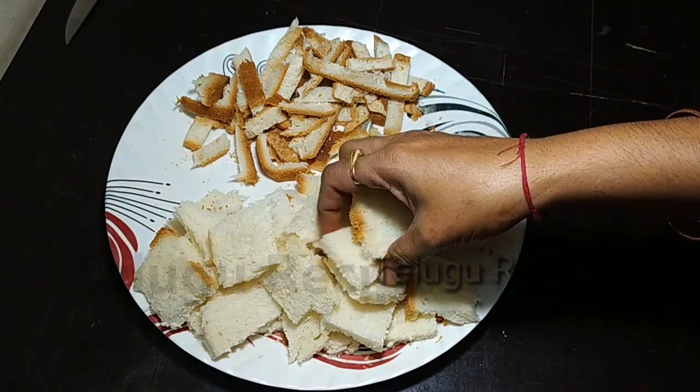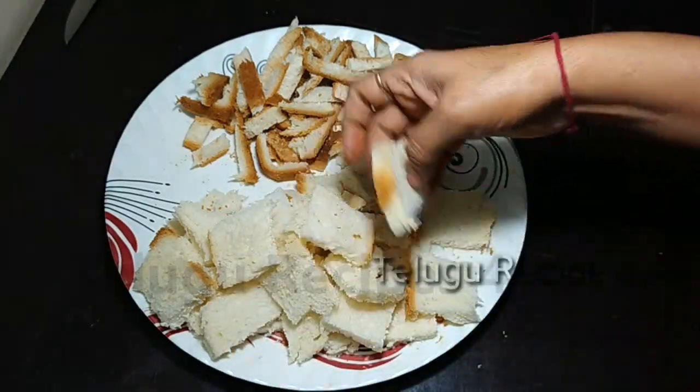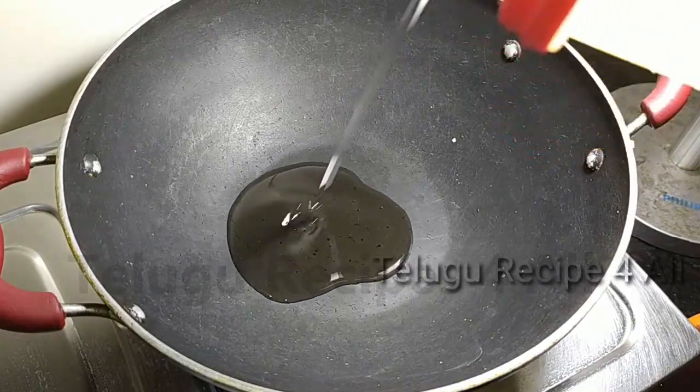We are going to cut the egg in the middle. Put a little oil in a plate.